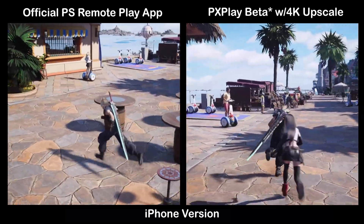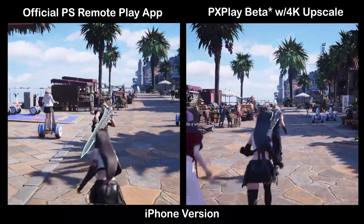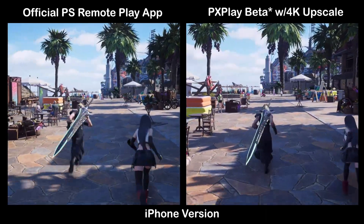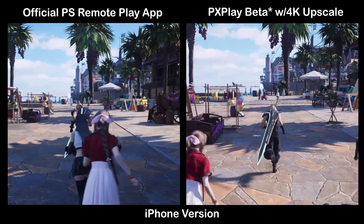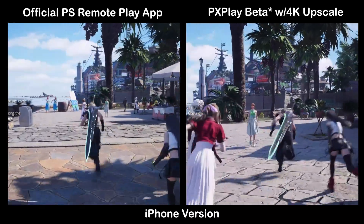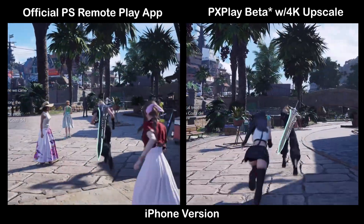You can see the difference as they go along — it's just a little bit sharper, looks a little bit better. Even the colors seem to be a little bit more vibrant. Not quite as noticeable as it was on the iPad, but I would still use this over the official app, even on the iPhone.